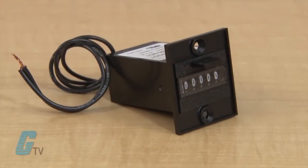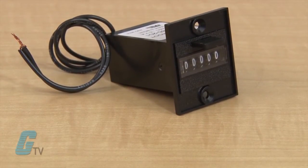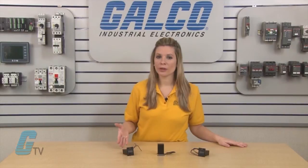The 7791 series of totalizers features a push bar reset and has five digits. They are only available in rear or panel mount as a standard.